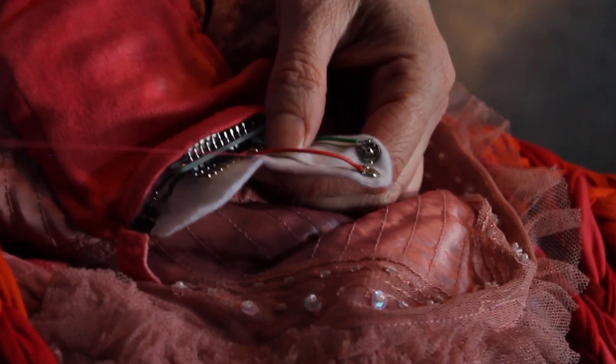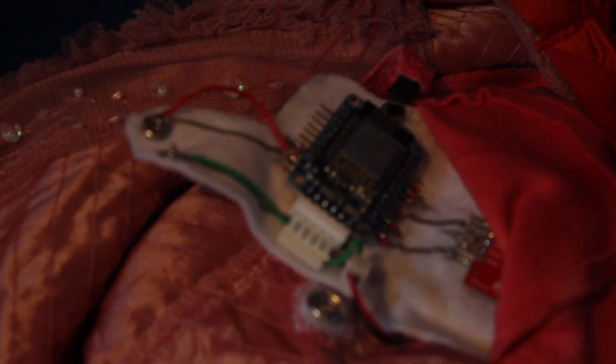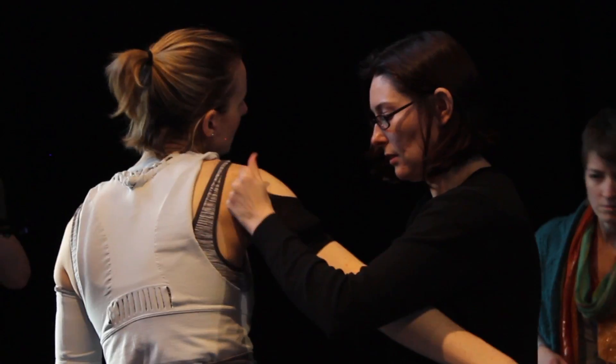With the handcrafted wearables, they respond really well because they're more intimate, more aesthetic, more unique, and kind of fragile. They have that uniqueness that handcrafting imbues, so it does have a more human dimension. It's meant for dance and for this sort of more intimate interaction — they're smaller, more sewable, and more fragile.